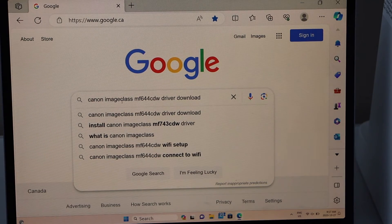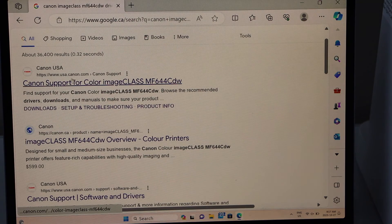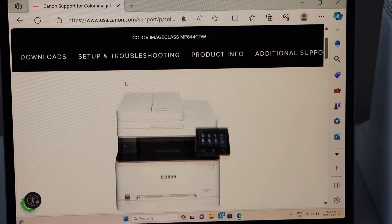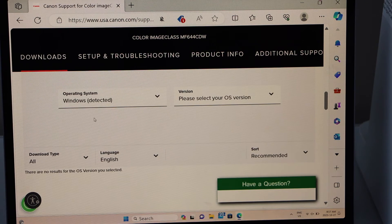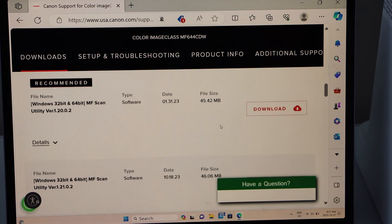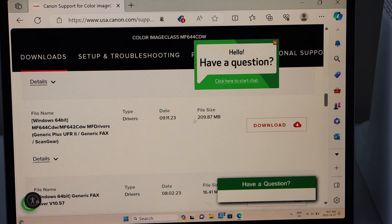Type in "Canon ImageCLASS MF644CDW driver download" in the browser. Scroll down and click on the Canon website. You will see your printer on the main screen. Scroll down, click on Software and Drivers, select your operating system version, and scroll down to see the list of recommended drivers. Look for the complete set of drivers with the large file size — it could be around 209 MB — and click Download.